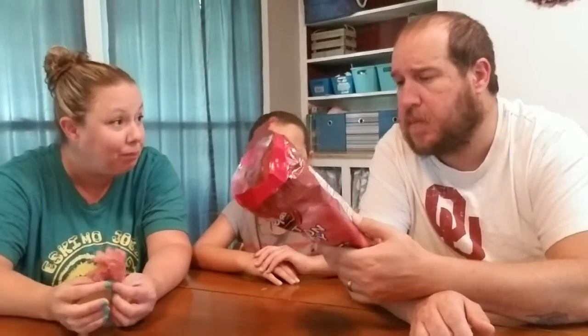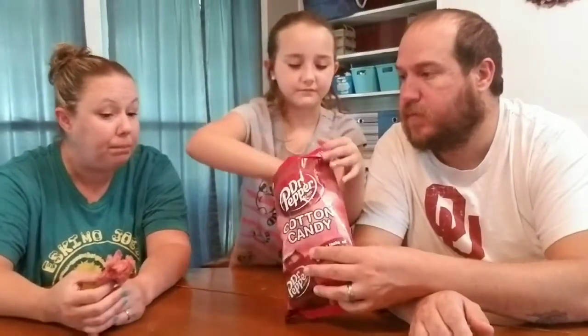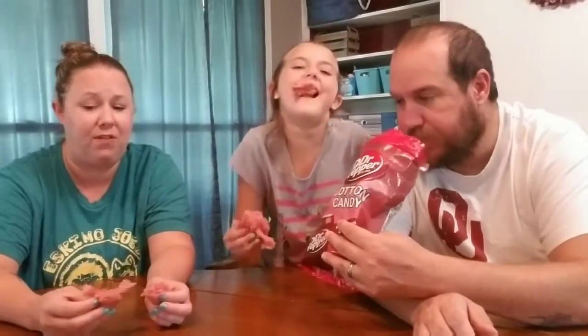You can maybe get a little hint of Dr. Pepper in there — it really tastes like cherry Dr. Pepper to me. That's the only Dr. Pepper I'll drink, if it has cherry in it. I don't like regular Dr. Pepper. I'm more of a Coke person, I like Coke.